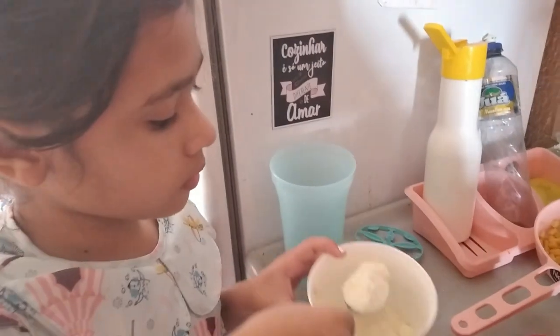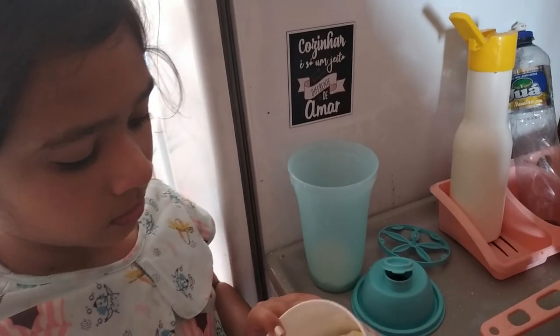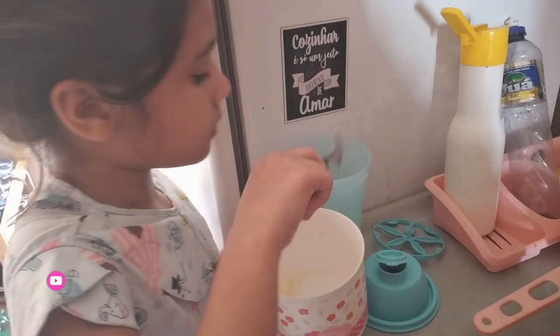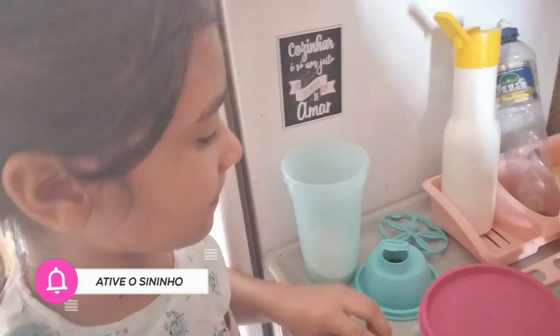Bela is going to put 4 spoons of milk powder here in the cup. They'll also teach me how to make cream. That's right, she's going to make the white sauce. After she makes the milk, she'll mix it with the wheat flour to make the cream for the creme de galinha. If you have ready-made cream, you can use that. But we're going to use what we have.